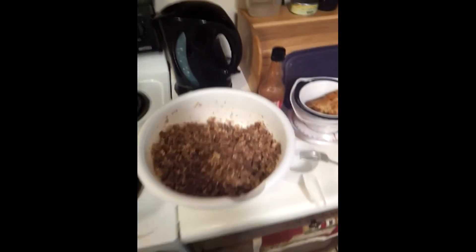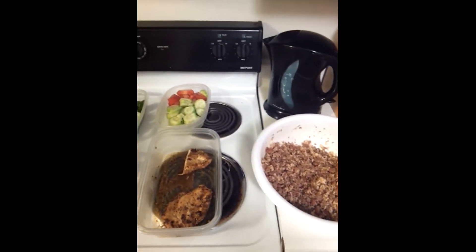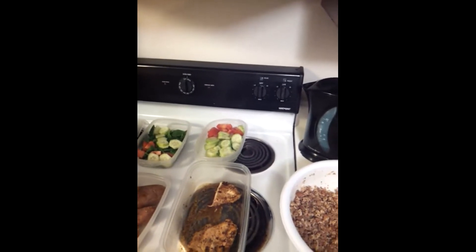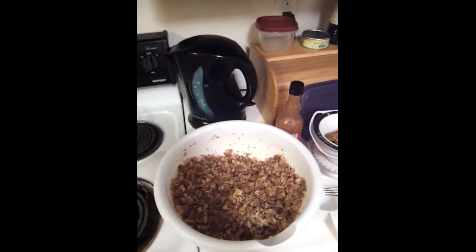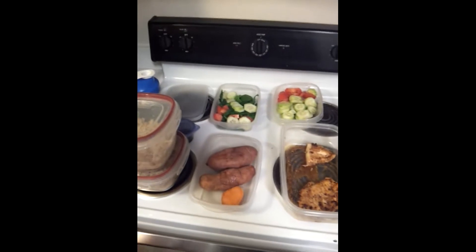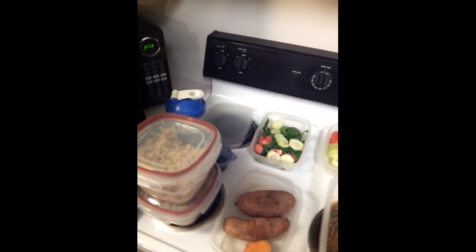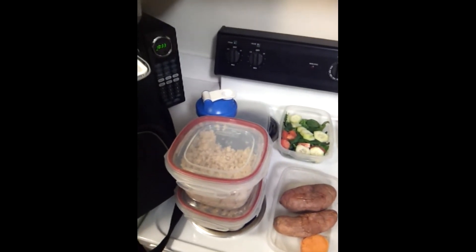I'm going to make a short clip about packing your food. As all my clients know, I preach to them all the time about packing your food. Packing your food is just a basic technique to help you stay on track. When you don't have food with you and it's time to eat, what are you gonna do? You're gonna order out, drive through somewhere, or go somewhere — when you're trying to lose weight.